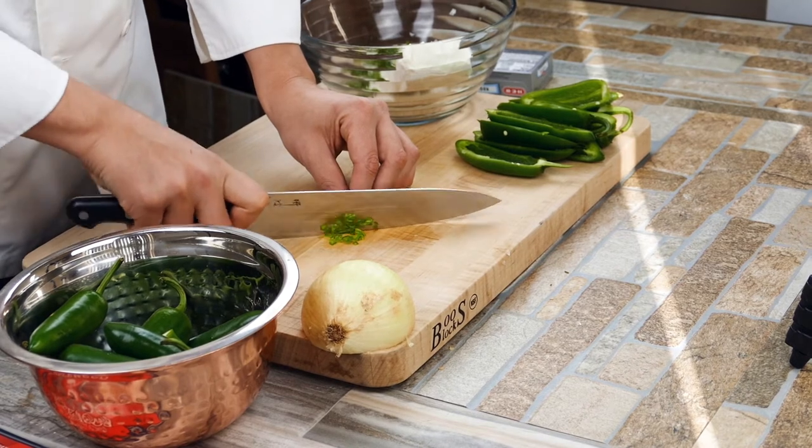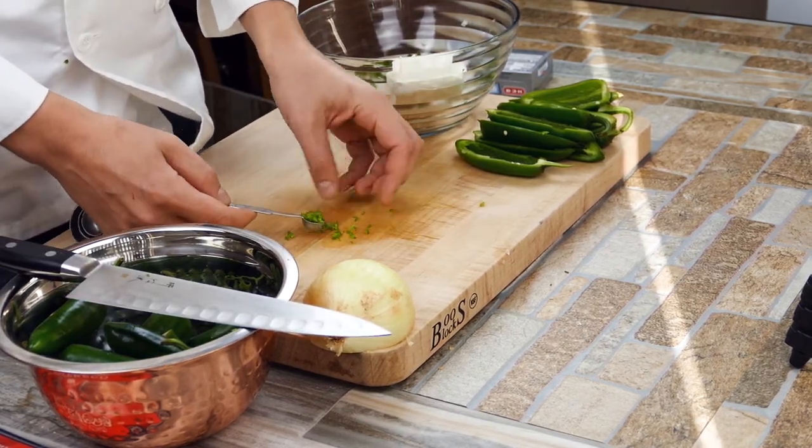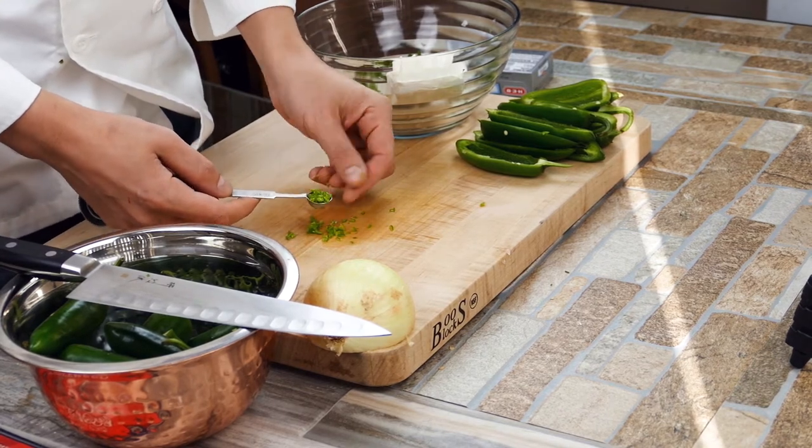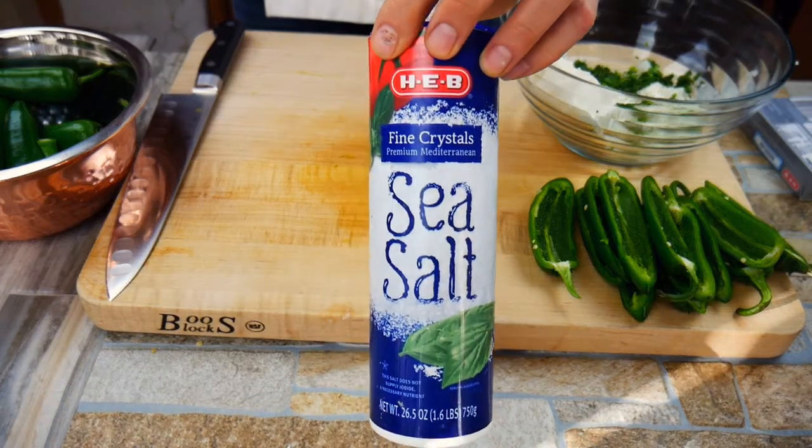In the finished product the serrano will be noticeable. Unless you like a lot of heat, cut it up really fine. If you do like heat, throw a few larger chunks in there — that can be cool. We're using about a fourth of a teaspoon, so we're really not adding too much, but it will be noticeable.